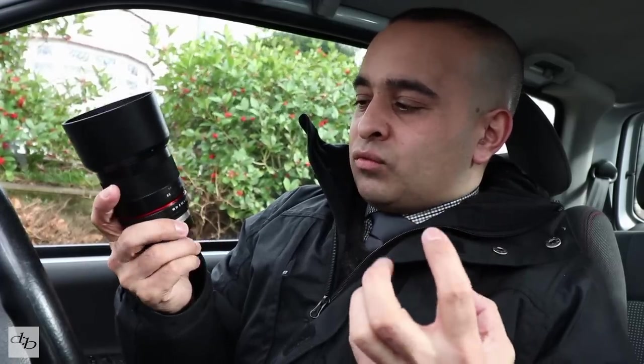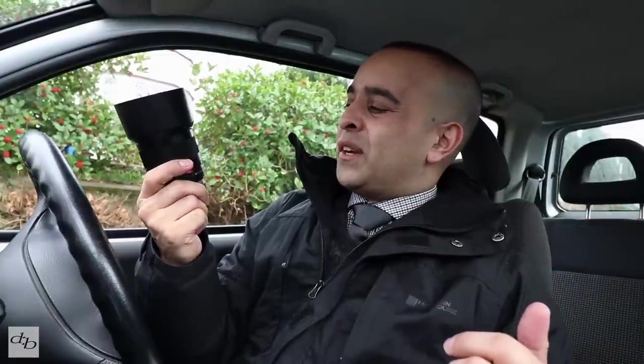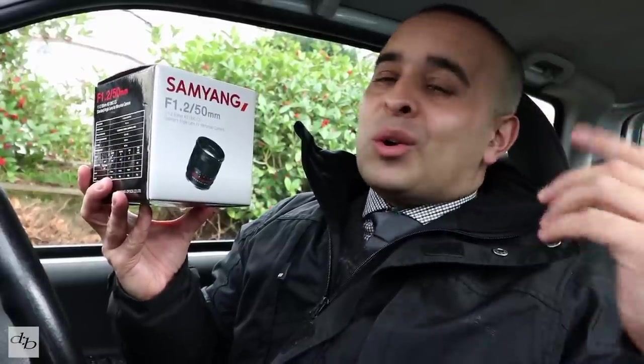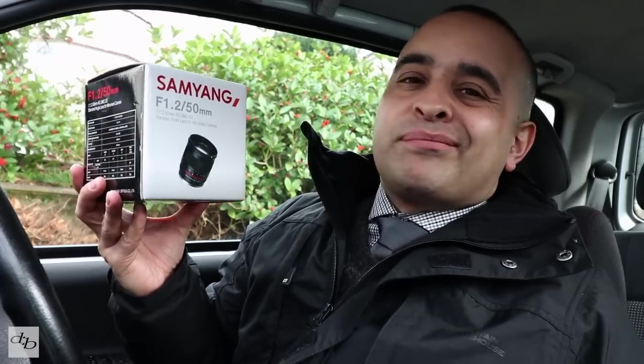But if I really wanted a nice set of Samyang manual lenses — if I was into raw photography or got super into video and wasn't interested in autofocus — and I liked that earthy, creamy bokeh this gives, absolutely, why not. This is another winner from Samyang. Don't just think about the 12mm f2; take a look at these as well. This 50mm f1.2 is a sweet little number. Check out the link below, leave a comment, subscribe for more — we've got a whole bunch of stuff coming up this year.